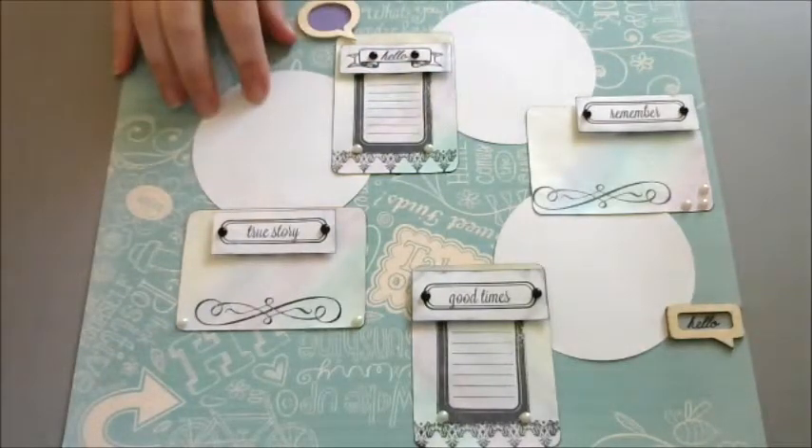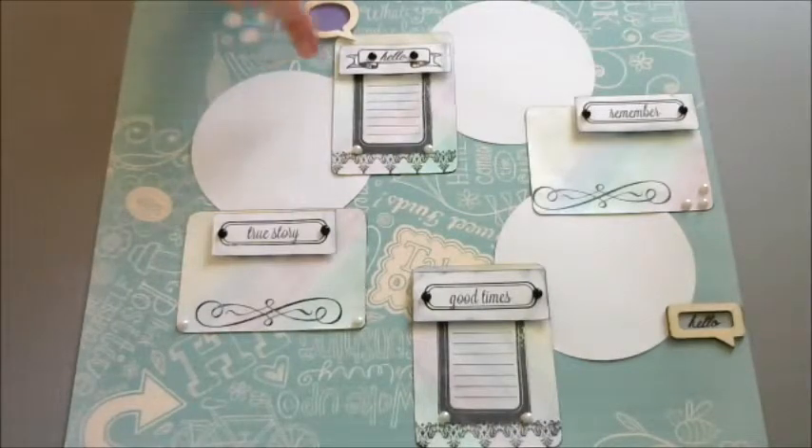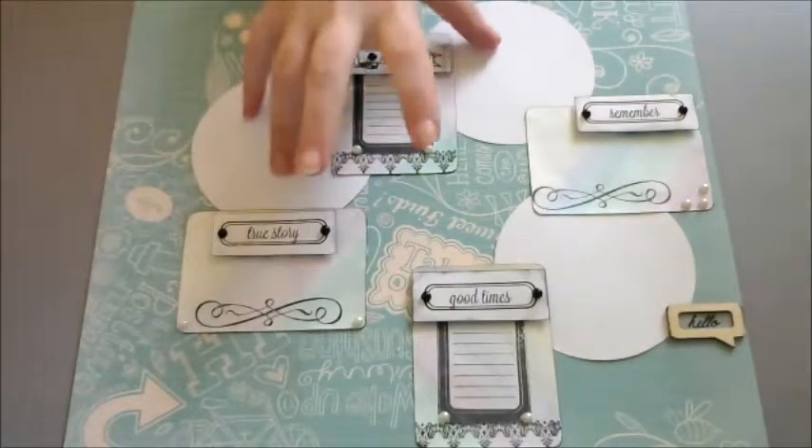I don't know anything about scrapbooking, so had I been thinking when I put this down, I would have realized that this probably should be under these.